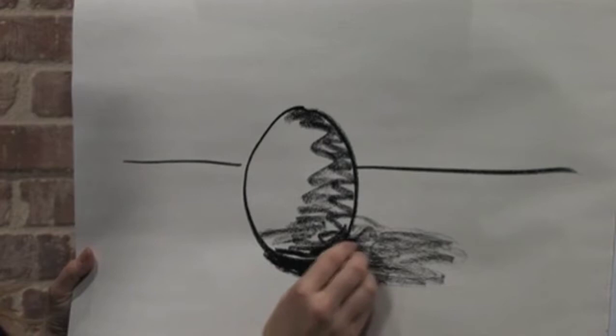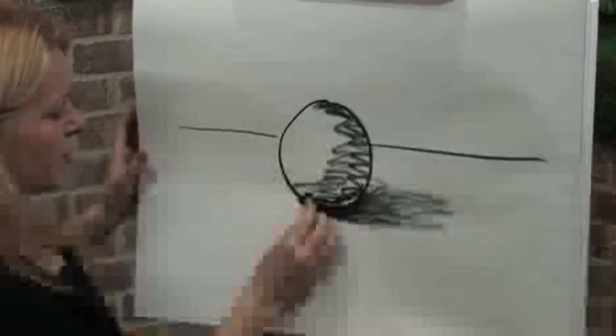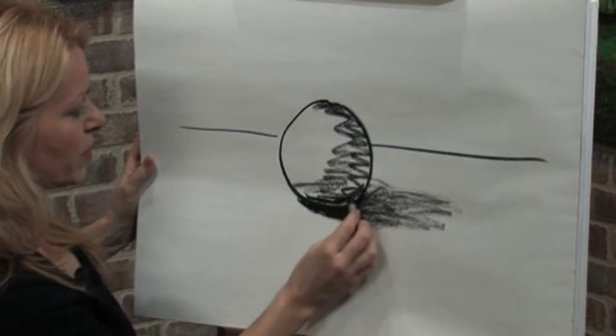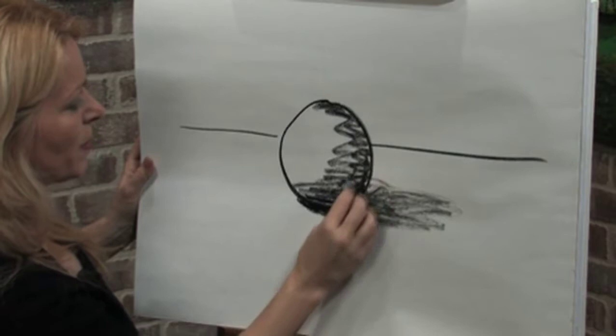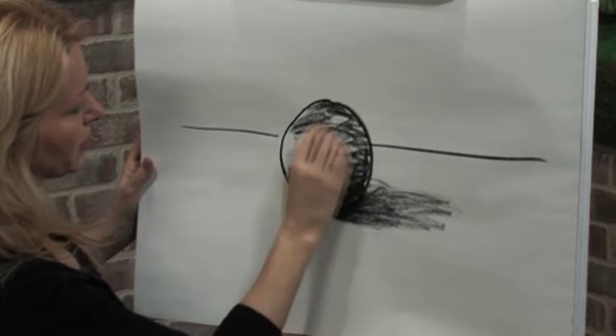When you actually put that dark line under there and diffuse the shadow, it looks like the object is sitting down more on the table surface. Also, right above the shadow, it's a little darker because less light is able to get at my ball. If you make that a little bit darker, it tends to make everything sit down more solidly on the surface.